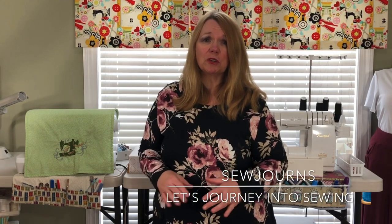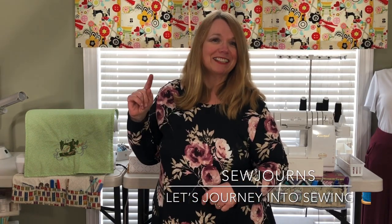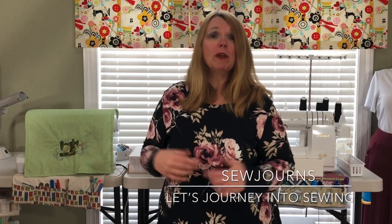Before we get into it, I want to thank you. For those who are new and maybe joining me for the first time, welcome to Sojourns — we journey into sewing here: pattern reviews, tutorials. I always give you a tip or a trick during our 'Sew You Can' segment. Today that would be all about installing and working with grommets — there's a hint! Thank you for subscribing. If you'd like to subscribe, click the subscribe button and ring the bell so you get a notification when I post my next video.